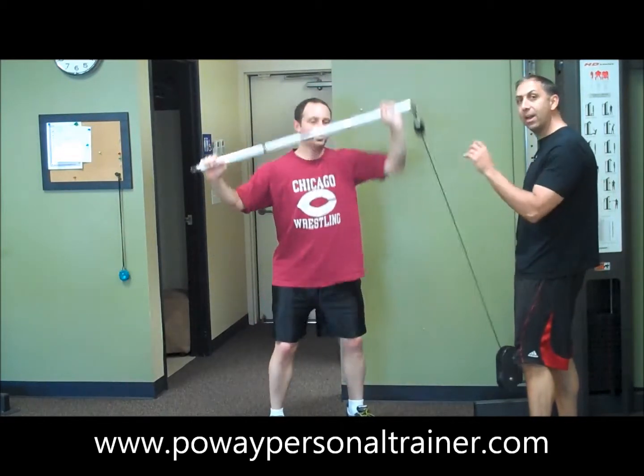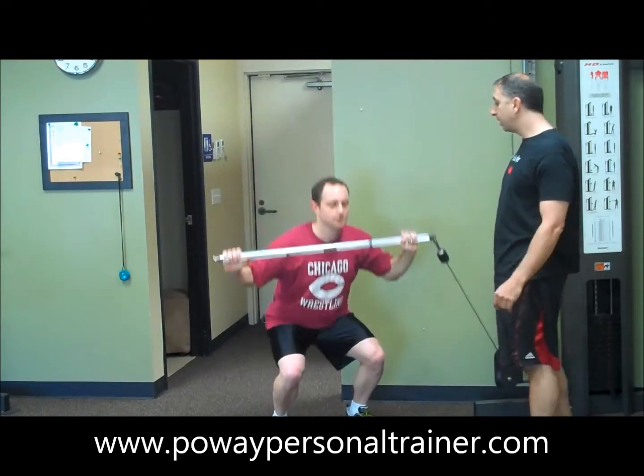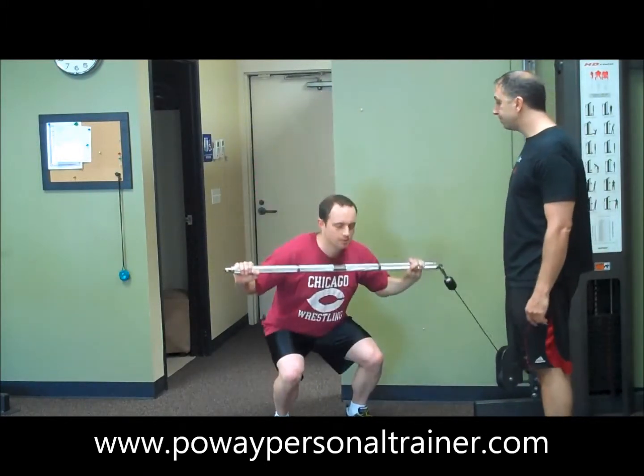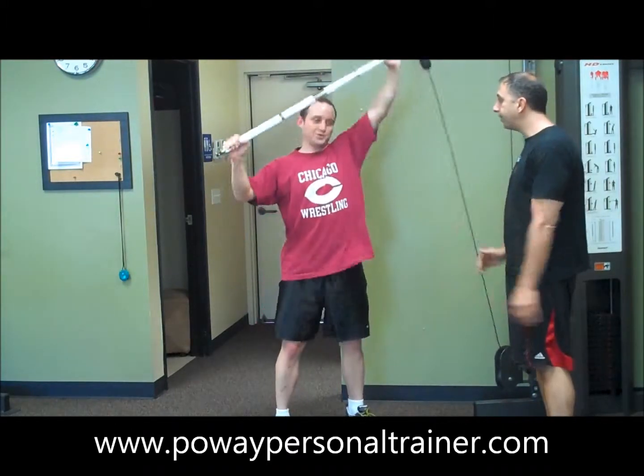I've seen this one on Todd Durkin's website or his videos — thank you Todd. Love the exercise. You can see your heart rate going up there, nice.